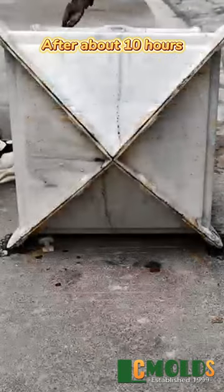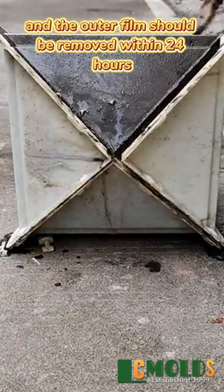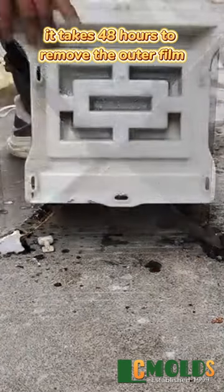After about 10 hours, the inner mold should be removed first, and the outer film should be removed within 24 hours. In winter or rainy weather, it takes 48 hours to remove the outer film.